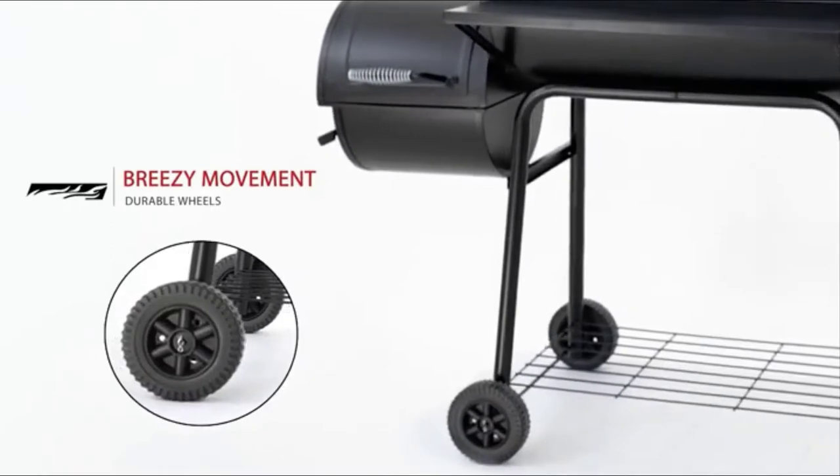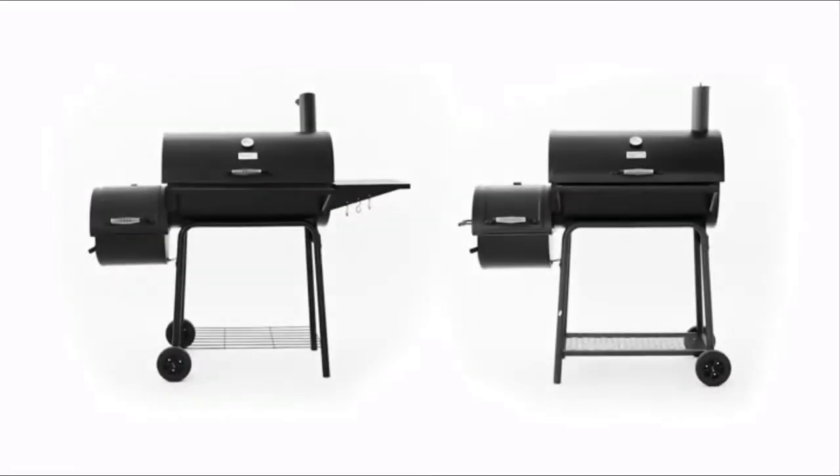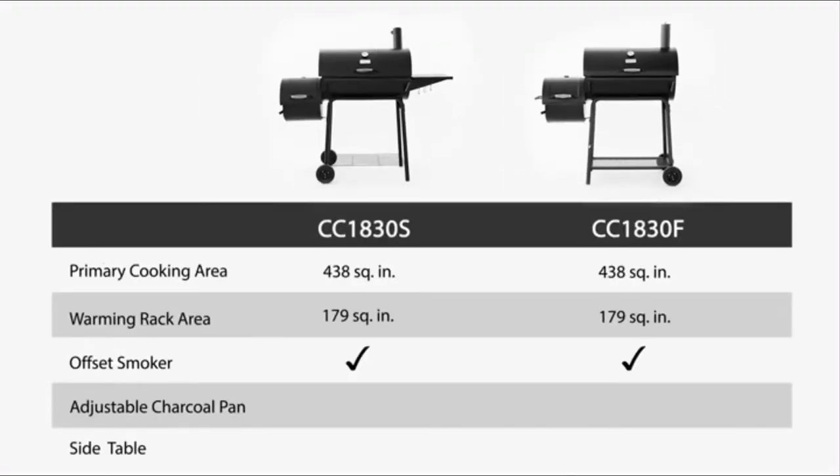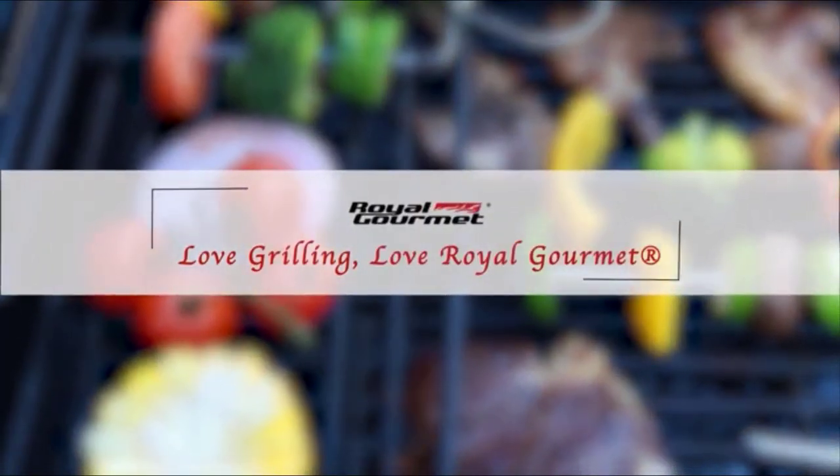Equipped with two wheels, the grill is easy to move around. Royal Gourmet Charcoal Grill with Offset Smoker is something you shouldn't miss for your upcoming backyard party. Love grilling, love Royal Gourmet.